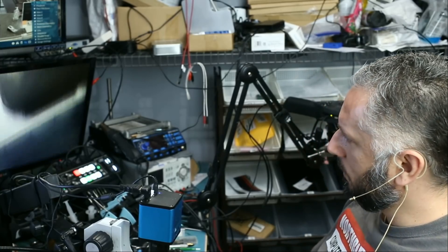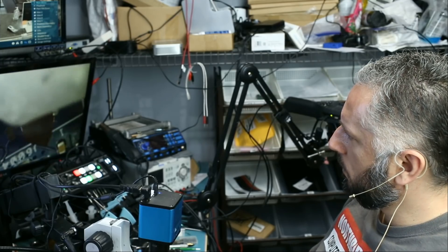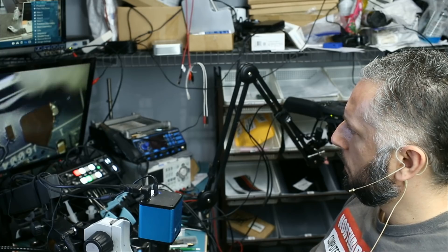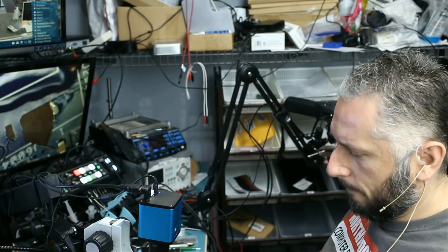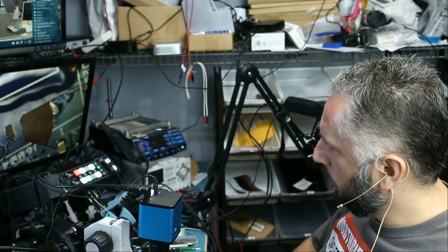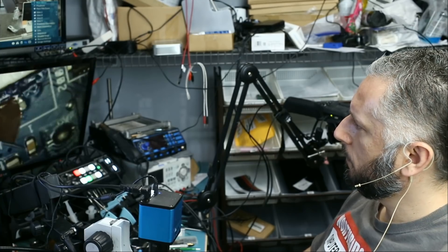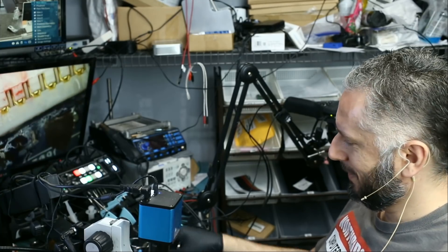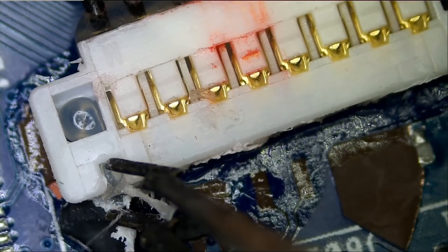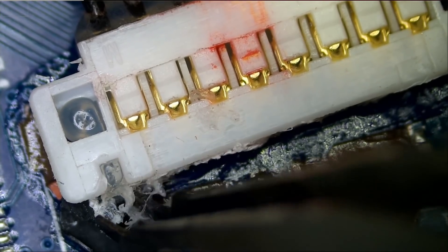We do not want to apply a lot. Maybe some here, and just spread it. Okay, that's it — just a tiny bit goes a long way. And it's stuck. Great. See what happens when you use the right product. Now that we glued that connector down on the board, the connector is not going anywhere.